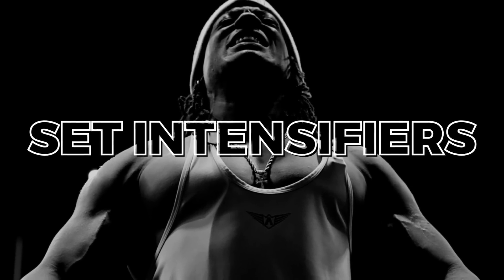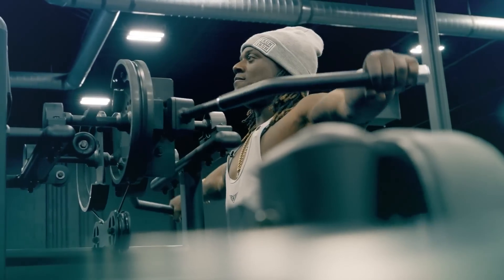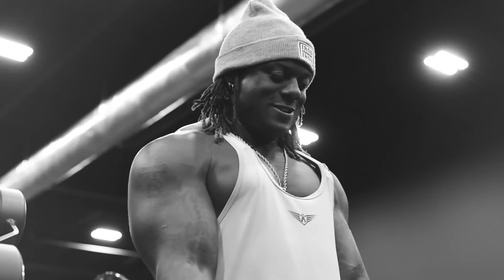We're going to talk about these ones: supersets, rest pause, myo reps, and drop sets. Each of these methods has its place with unique benefits and drawbacks, and I'm going to discuss with you guys how to use them effectively. So let's start off with supersets. You guys have probably already used supersets before, but just to give a breakdown for beginners or those who want a refresher — supersets are basically two exercises performed back to back with no break.